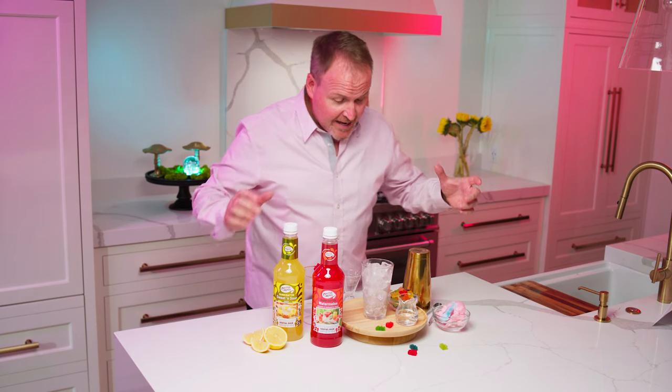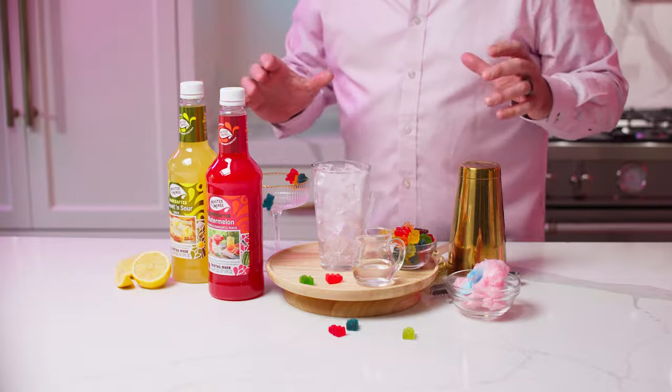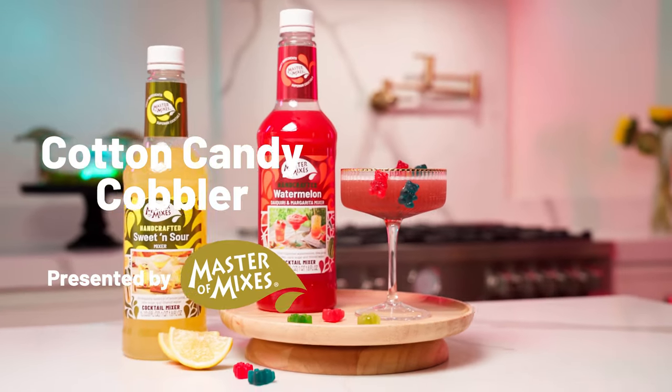Let's go crazy with the candy. My name is Dean Cerniels, the master of mixes, and today we are playing with all kinds of great fun candy. This is our cotton candy cobbler.